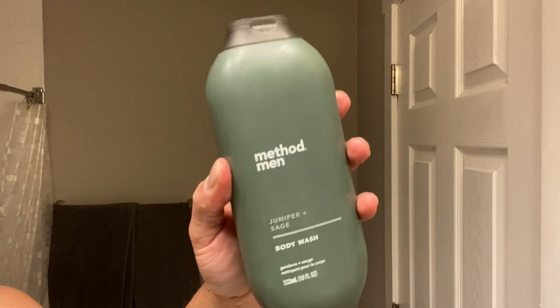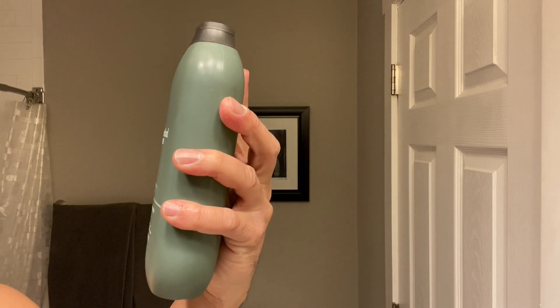Wow, just a great smell, and smelling it from the bottle does not do it justice. When you get this on and start to lather it up, it really gets nice and bright — there's a citrusy kind of back note to it, and it's very, very nice. It's Juniper and Sage. Sage is used a lot in the spiritual community to clean environments, so using it in your body wash has a nice zen feeling to it. Naturally derived, cruelty-free, certified to benefit our people and our planet, and this bottle is made from 65% recycled plastic.